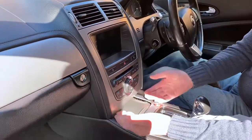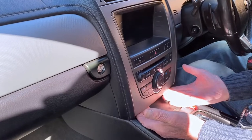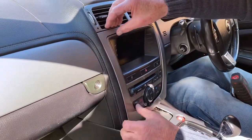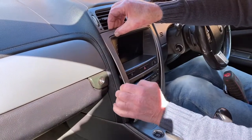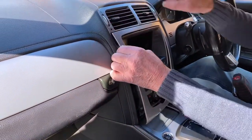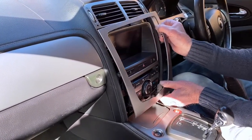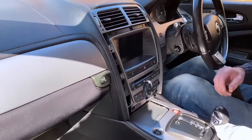Then to start with the dash, just pull it with your fingers and it removes it from the clips. Do it very carefully so as not to break it — just work your way around the surround of the dash and that pulls out.